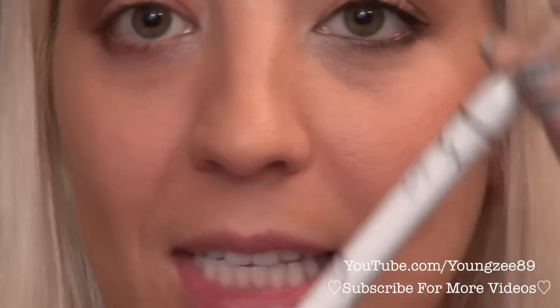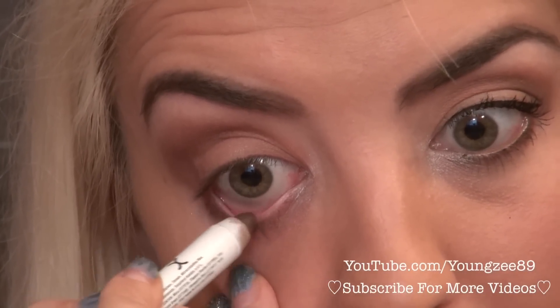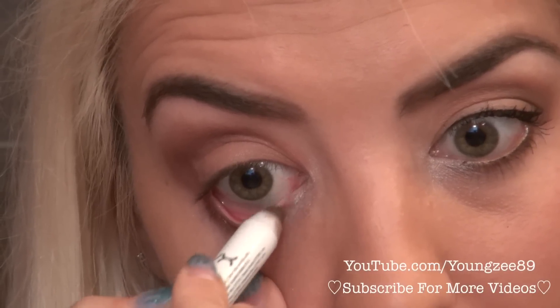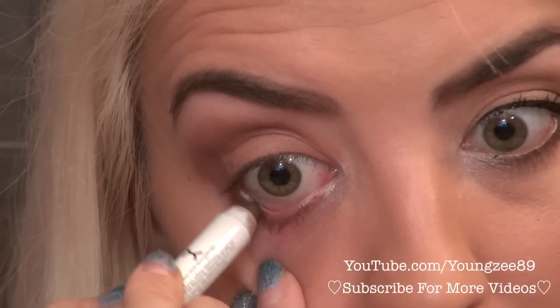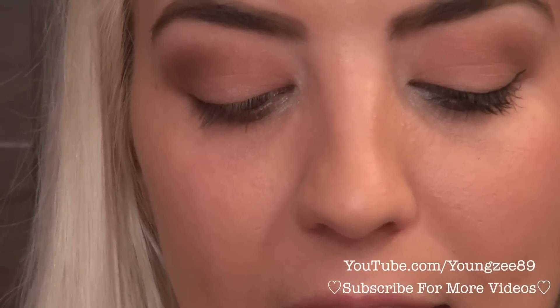Next, I'm going to grab my NYX Jumbo Eye Pencil in French Fries and line my waterline — it's a really nice gold caramel color. Then I'm going to go ahead and line my upper lash line. I'm going to do a fairly thin line and not wing it out that much; it's just going to be a small wing, keeping it light.